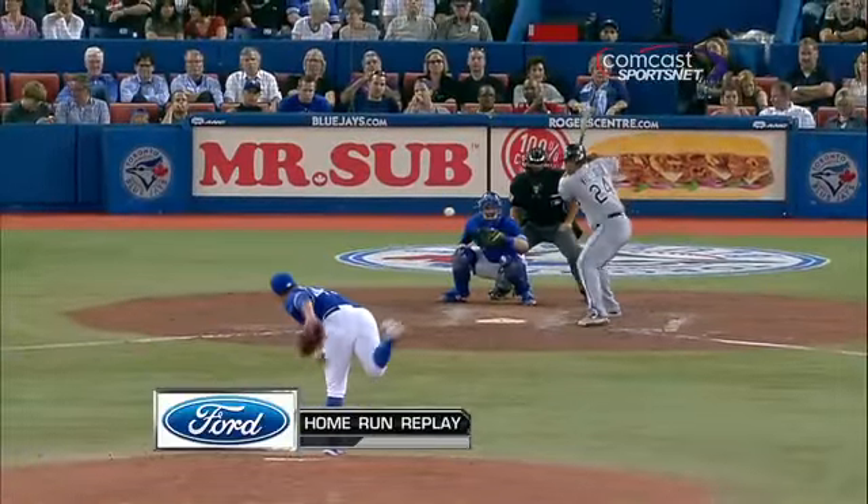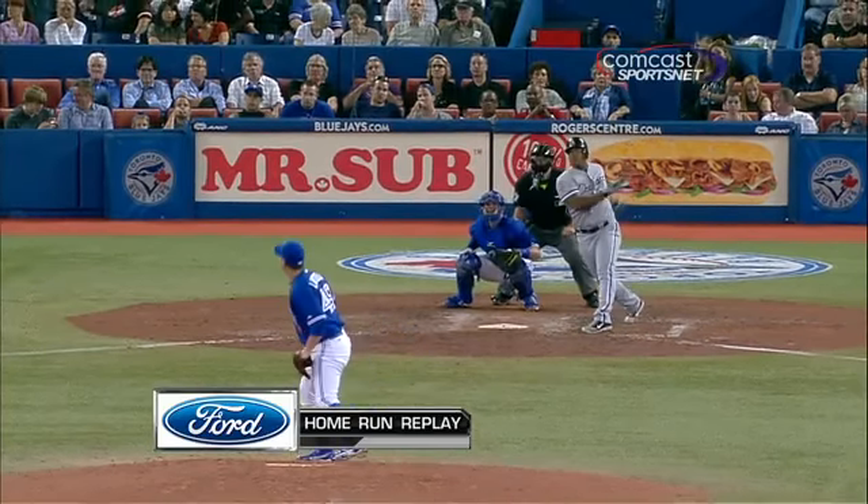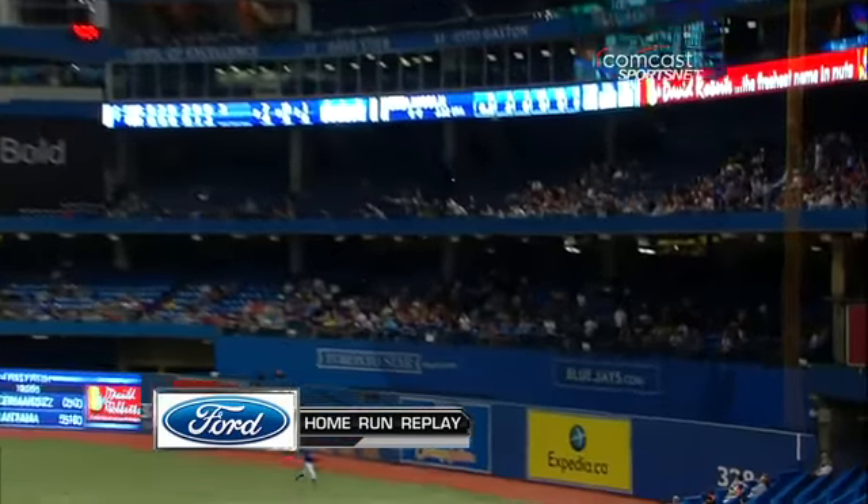Let's take another look. Here's a 3-1 fastball up, kind of like the last pitch that he missed — he got his hands up above the ball though. And that's the one thing that's so good about him.